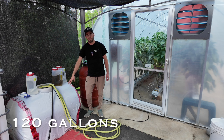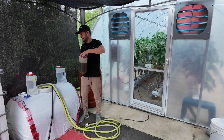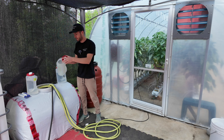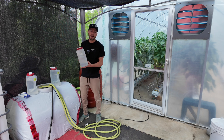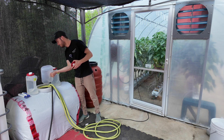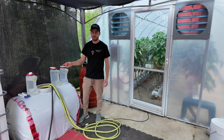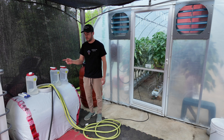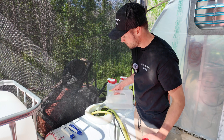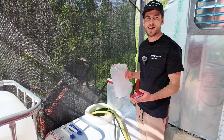I have my water tank here filled with water and the first thing I'm going to do is add the master blend tomato formula. Now we can add the magnesium sulfate, and we're just going to let that mix up first before we add our calcium nitrate. I'm using a recirculating pump just to move the water around and mix it. Now that it's mixed, we're going to add our calcium nitrate and let that recirculate until we test our EC and pH.